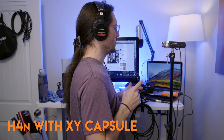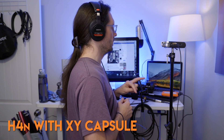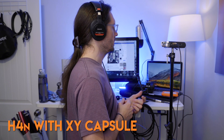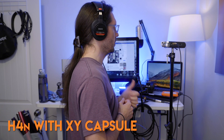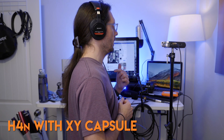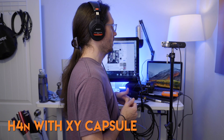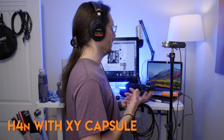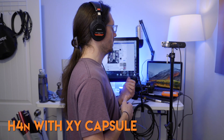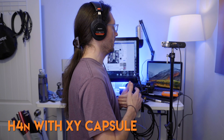Testing one, two. This is the Zoom H4N with the XY capsule mics. They are rotated to 90 degrees. The volume is set at 50 because that's the middle of the range on this recorder, and there are no effects applied — no compressors, limiters, all that type of stuff. So this is how it sounds with the human voice talking, 12 inches away. All these tests have all been 12 inches away from the microphone. And this is how it sounds.